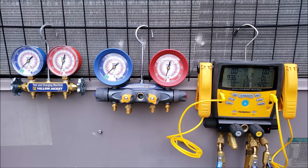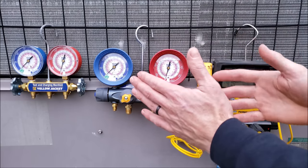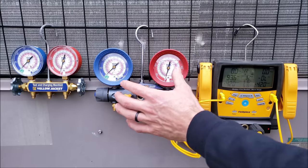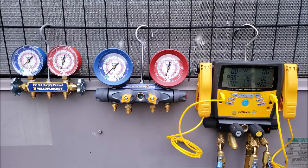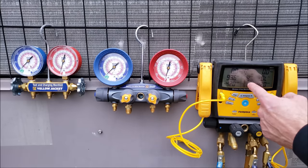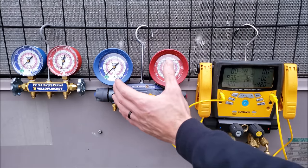Some newer technicians want to look professional and qualified, so they'll go get a digital manifold gauge set. However, I would recommend getting a compound manifold gauge set for a newer technician because I want to make sure they understand superheat and subcooling and can diagnose the system properly. These make you think more — you see the pressures, convert them to temperature, then take your superheat and subcooling readings. It's kind of like driving a stick shift car: if you can drive a stick shift, you can always drive an automatic. If you get used to reading these, you can always go back and use a digital one afterwards.